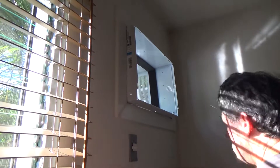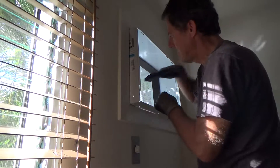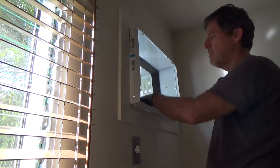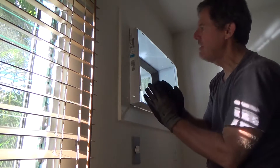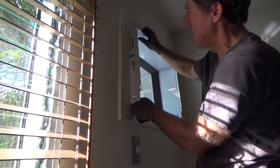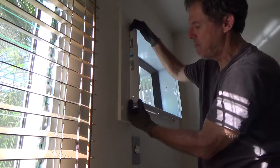Before I screw it in, I just want to show you a few things. The last thing you want to do is install this level — if you stand it flat, you could have some of your water building up in the bottom of your insert and dripping back on the inside. You don't want to do that. You don't want to make it straight — you want the top closer than the bottom.